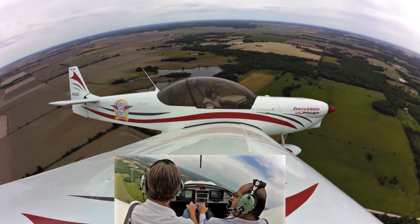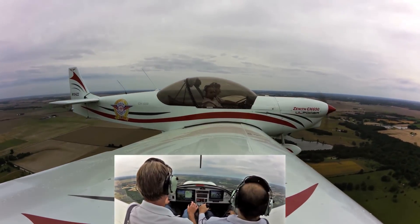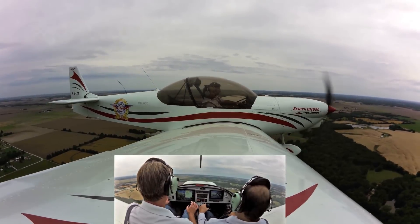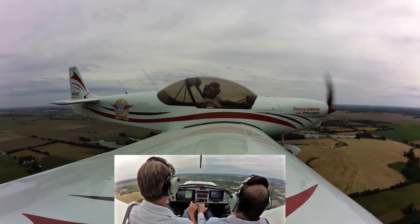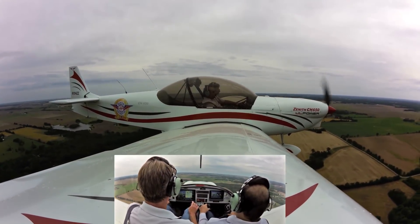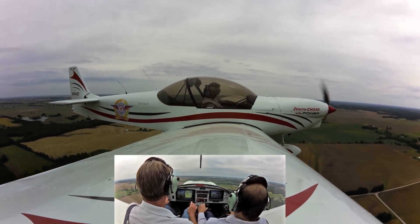We're turning to a south heading and I'll let you feel it — go ahead and fly it. It's your plane. It's got a little more sensitivity — oh, it's very responsive. Use very small movements. I've got the power way back so the nose is going to be up a little more. Go ahead and do a turn to the left and pull back just a little bit in the turn. That's very, very responsive.